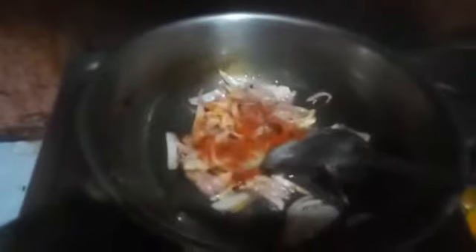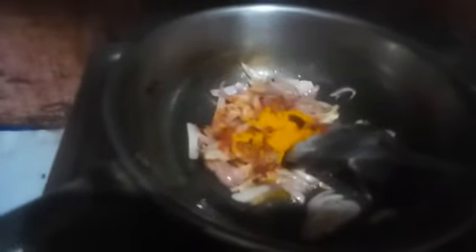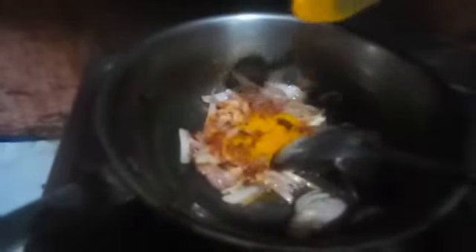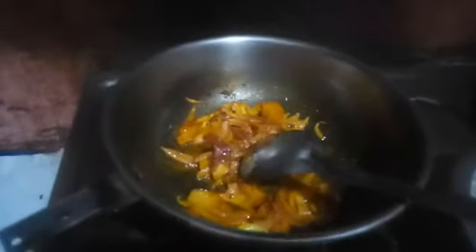If you like green chilies, you can add them too — or you can skip this. I am going to add a little bit of garlic powder. Now I am going to mix them.